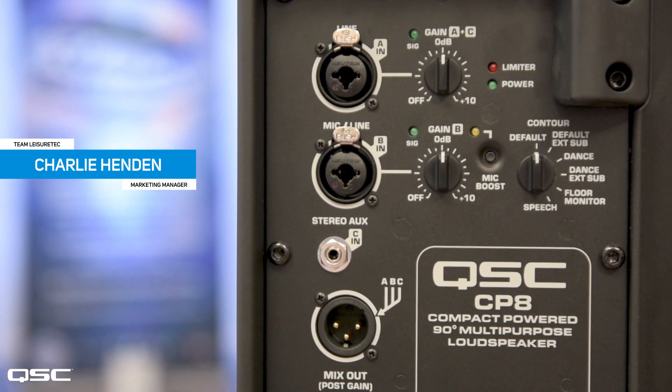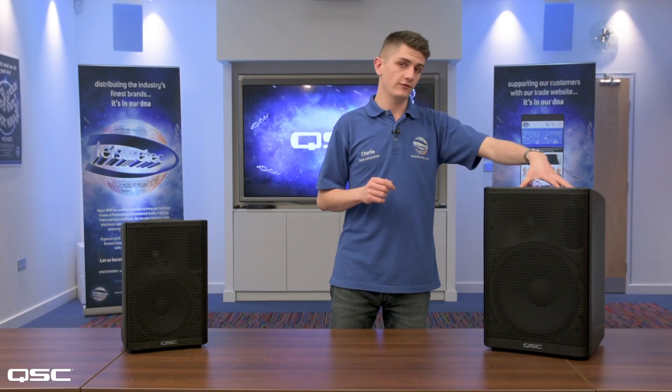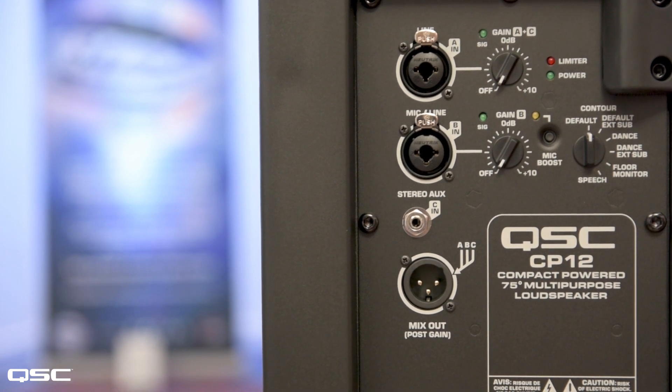We have two models in the CP range. Starting with the CP8 — this is the 8 inch active loudspeaker with a 90 degree dispersion angle. Moving on to the CP12, this is a 12 inch box with a 75 degree dispersion angle.